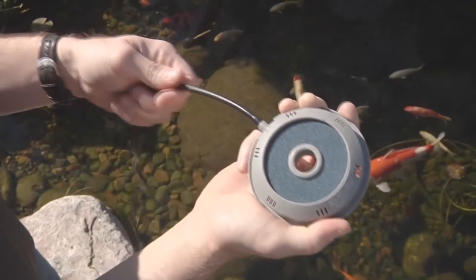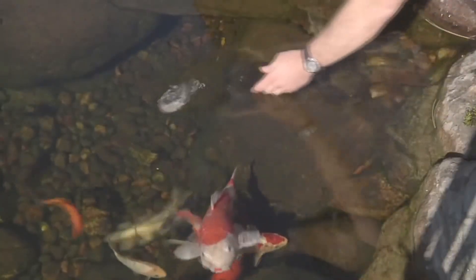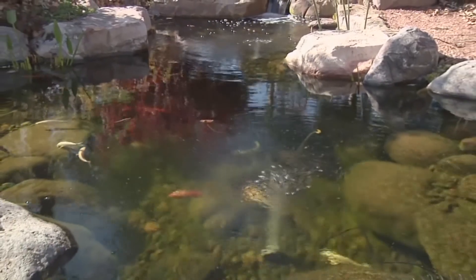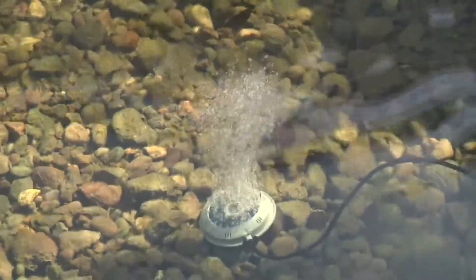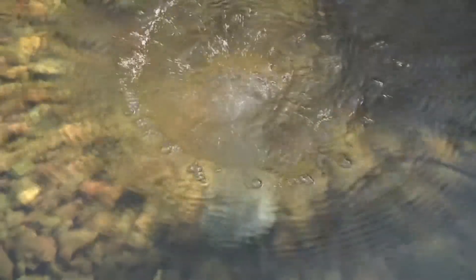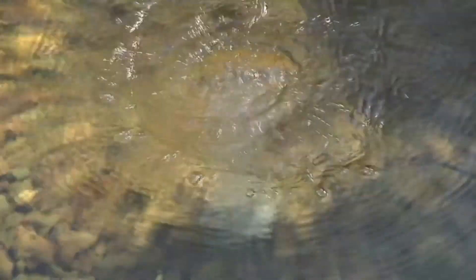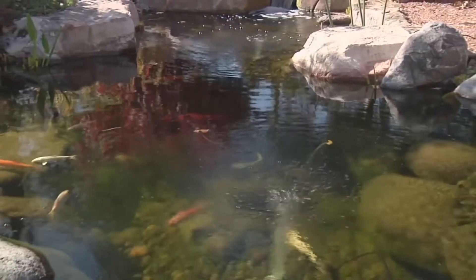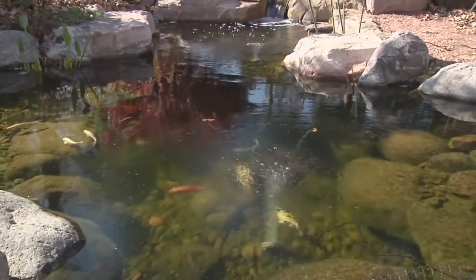Aerators are a great tool that take bubbles from an air stone at the bottom of the pond and lift water up, creating a pull — drawing debris from the bottom of the pond up so it can be drawn to a pump filter and out of the pond. These bubbles from the aerator also break water tension, expanding the surface area of the pond, enabling greater gas exchange for oxygen to enter.